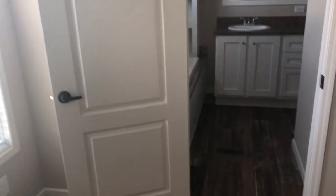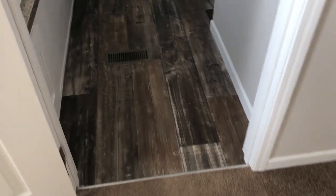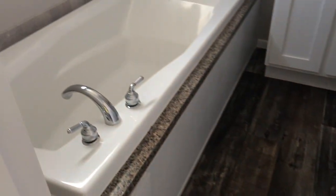A lot of natural light coming in here. Now your master bath.